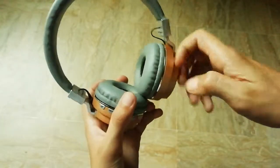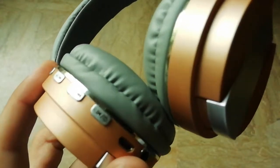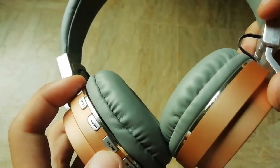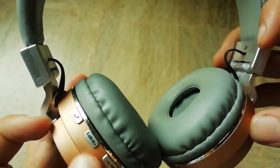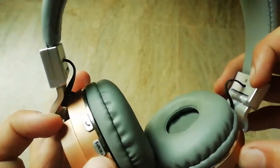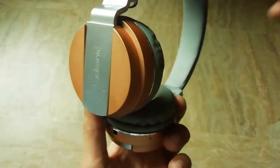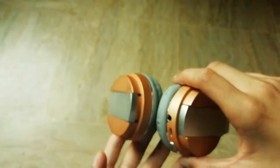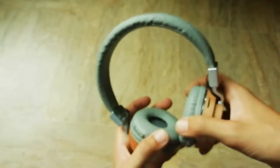We are having some buttons here — as you all could see: power button, volume up and down, track change button, volume down button, FM and MP3 button, and the call button. You can also talk with these headphones for up to six hours, which is a good thing.